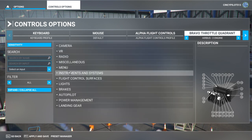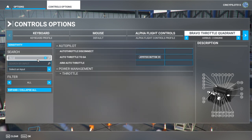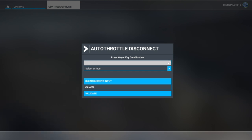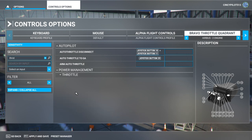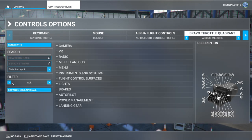Next is the auto throttle disconnect command. I'll quickly search for throttle since there are a lot of autopilot commands. I want this mapped to the two red buttons on each side of the throttles. Starting the scan and pushing both buttons simultaneously gives joystick button 10 and 11. So pressing both buttons at the same time disconnects the auto throttle — similar to the actual aircraft. I like to use an AND command requiring both buttons.